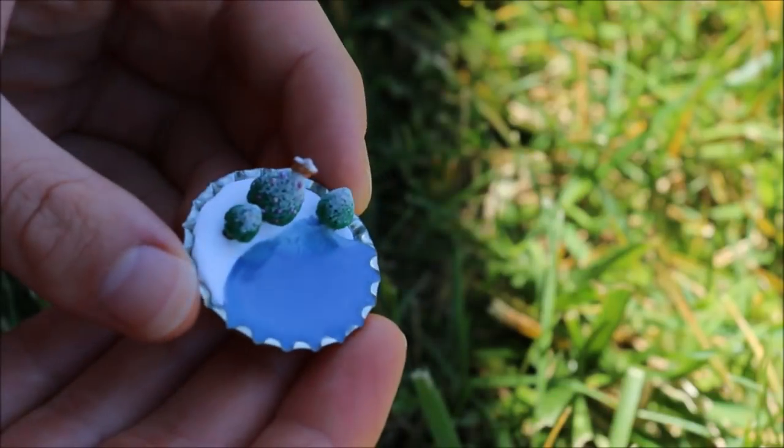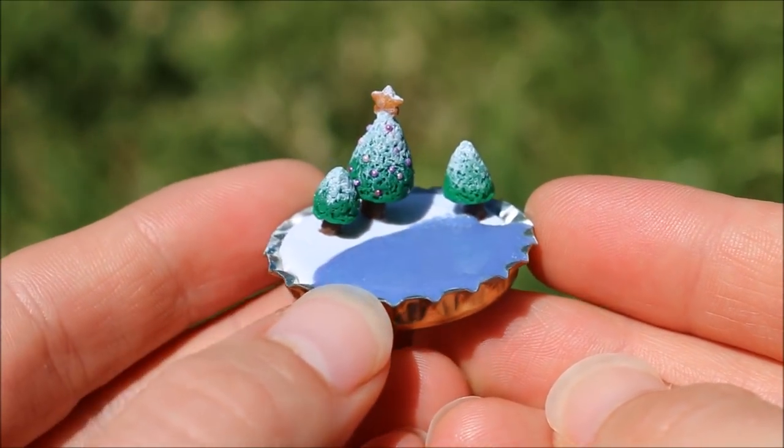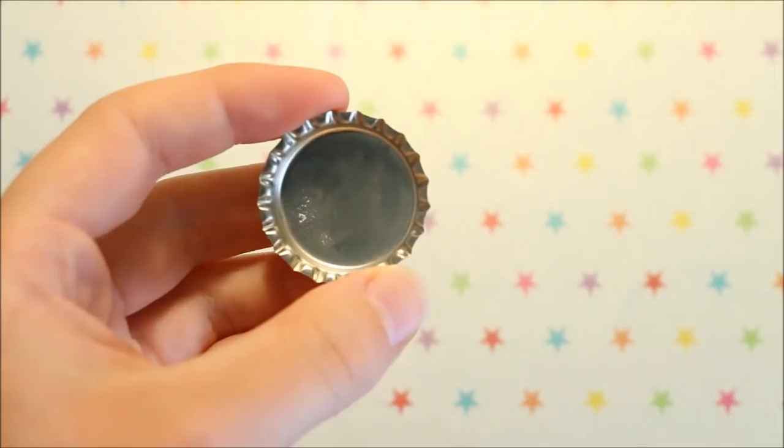Hi everyone, it's Rachel and in this tutorial I'll be showing you how to create a miniature Christmas scene in a bottle cap using polymer clay and resin. So let's get started.